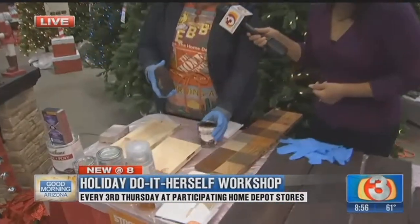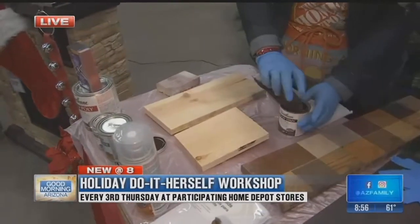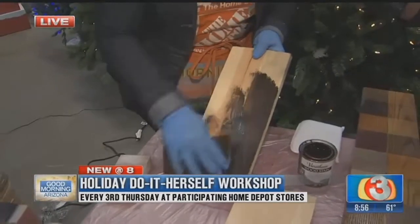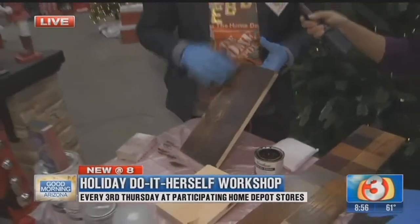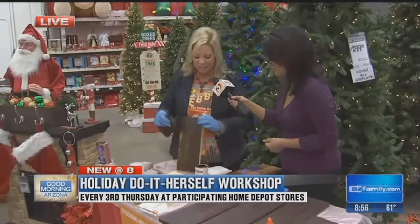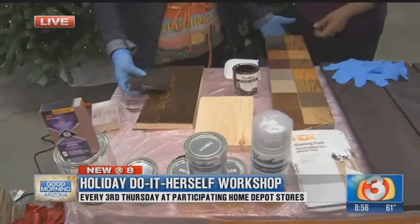Then we're going to use our staining pads. I like to use water-based stain — it's easy cleanup. If it gets on your clothes it'll come out, and if it gets on your hands it'll wash off easily. These staining pads are awesome — they really make staining easy. You just wipe it on like this, and in seconds you have your whole board done. I like to stain the planks before putting it together with this project, because it's a rustic look so it won't box together perfectly. Make sure all your edges are stained before assembly. You can get a nice coating in one coat, or add as many coats as you want.